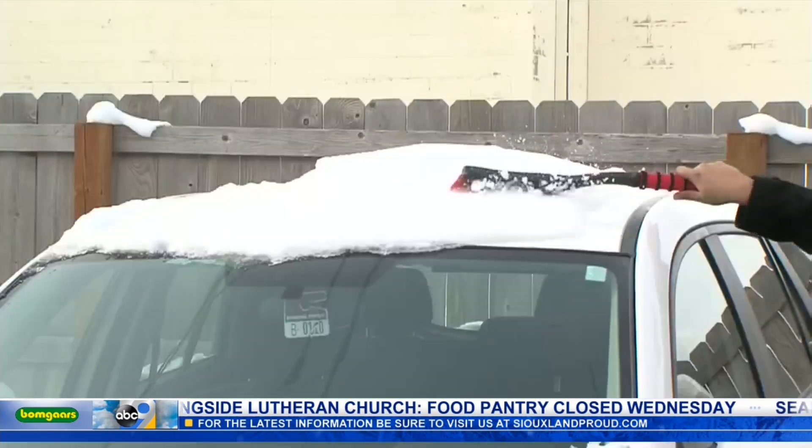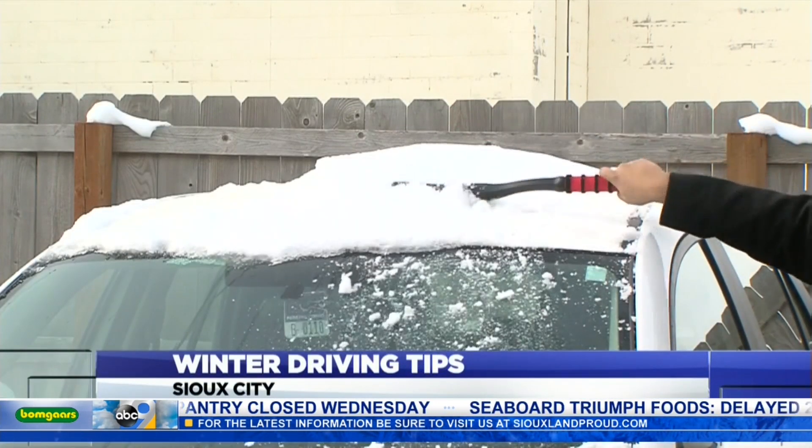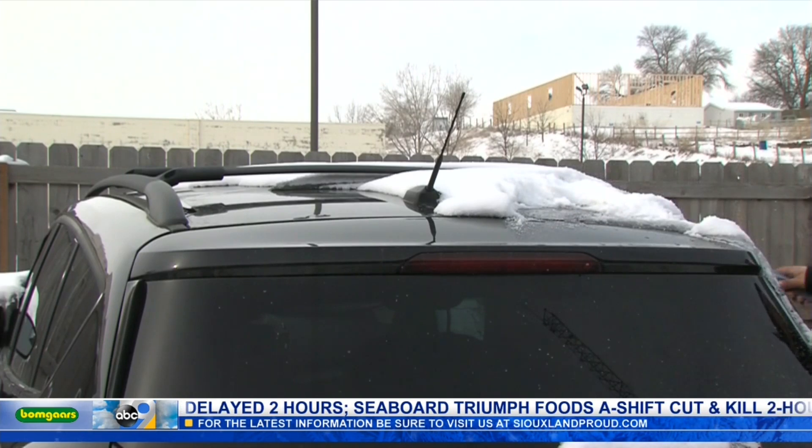We all know that you need to clear off your windshields and windows before driving in the snow, but you should also clear off the roof of your car. We spoke with Iowa State Patrol Trooper John Farley, who says you need to clear your car completely of snow before you hit the road.